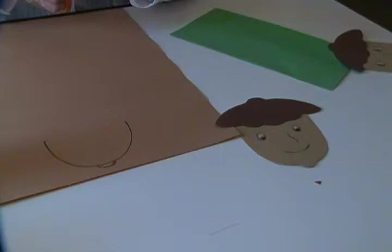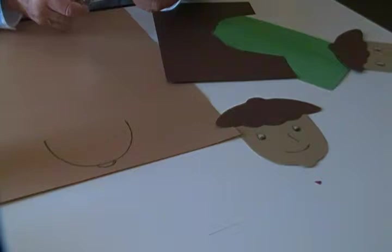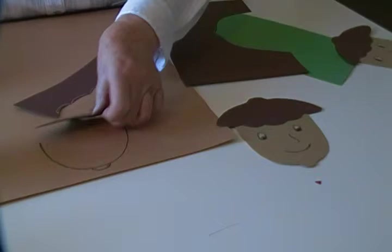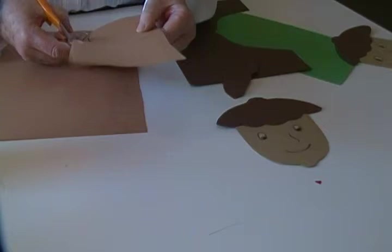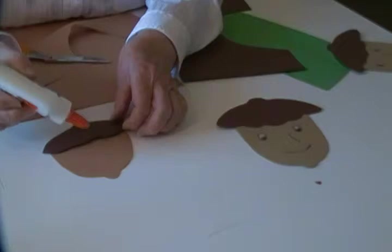Now the next step is to cut it out. Since I don't want the lines to show where I was drawing, I'll turn it over. Cut out the face. Now I'll turn it over so that the lines won't show.